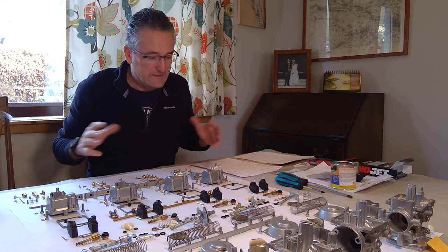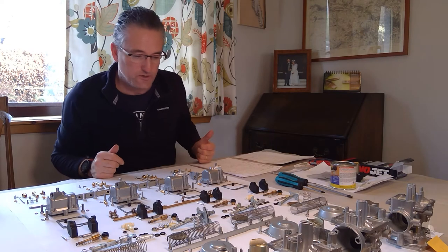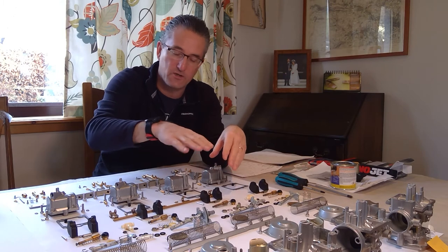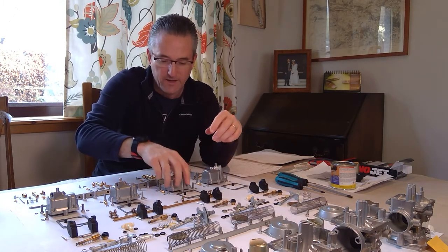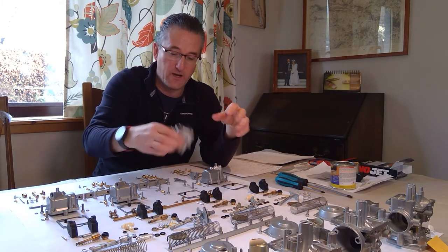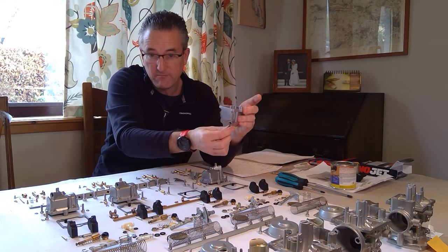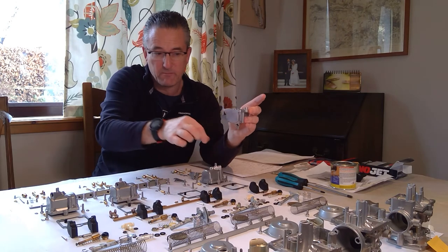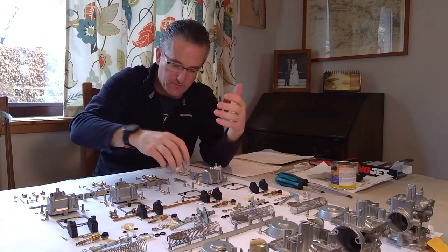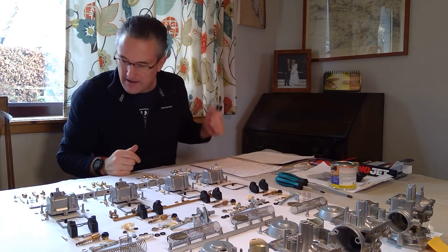Number 14: fuel level. You've got to set the fuel level up properly - probably a job for another video. You can do it two ways: measuring the height the float sits in the bowl, or assembling the carbs, running a plastic tube off the fuel bowl drain, and holding it against the side of the carb. Due to atmospheric pressure the fuel in the tube will sit at the same height as the fuel inside the bowl - that's the more accurate method.